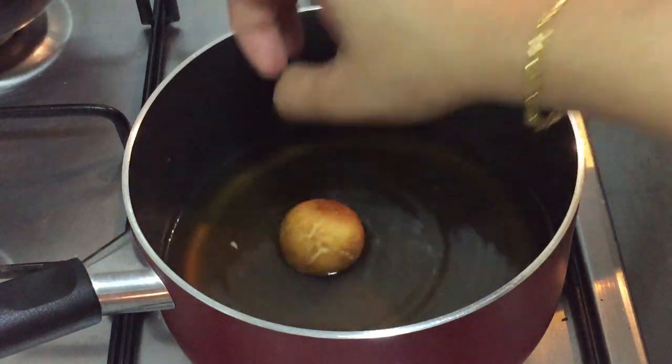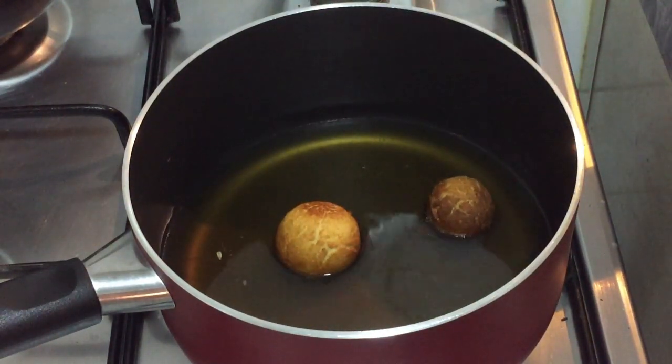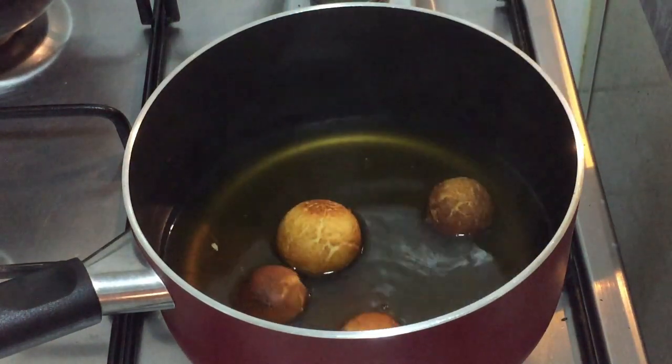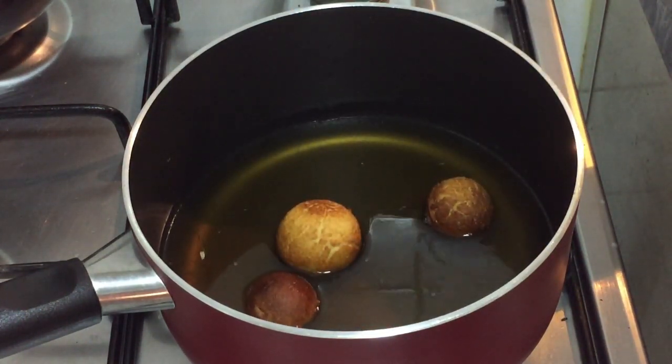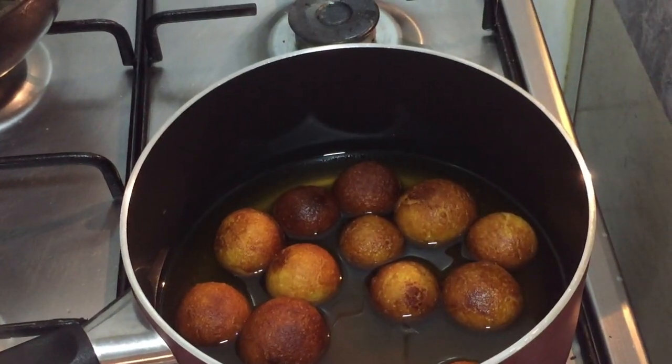Now I'm going to drop all the balls into the syrup. Close the lid and soak for at least 2 hours.